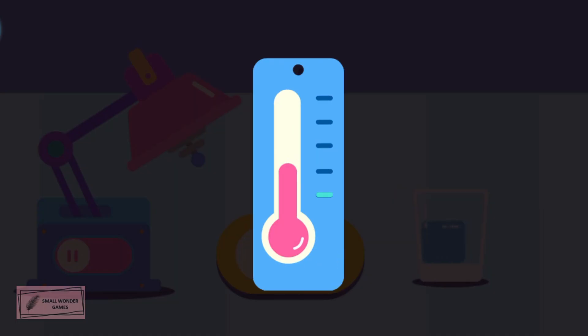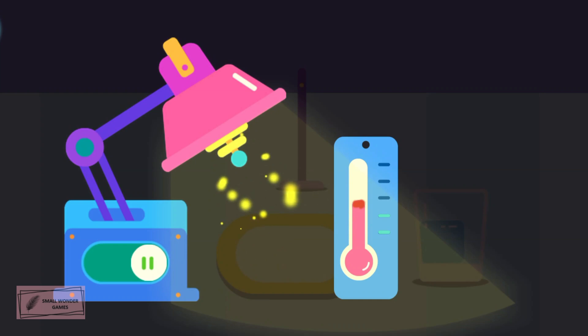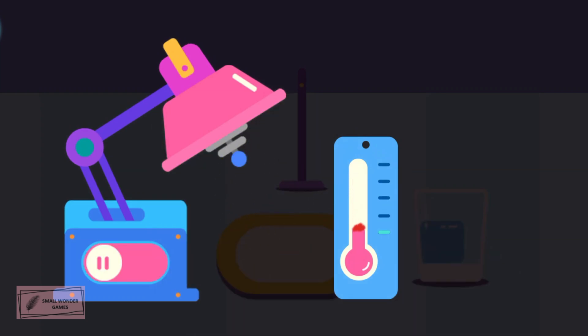This is a thermometer which can measure the temperature! When the temperature rises, the fluid goes up! When the temperature drops, the fluid will also go down! This is a heater — it can heat something up! When the heater is working, the temperature rises. Turn off the heater and the temperature goes down!